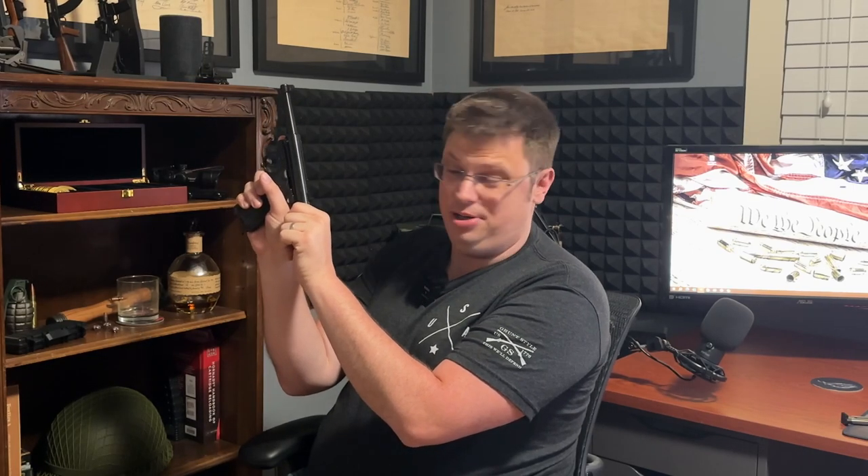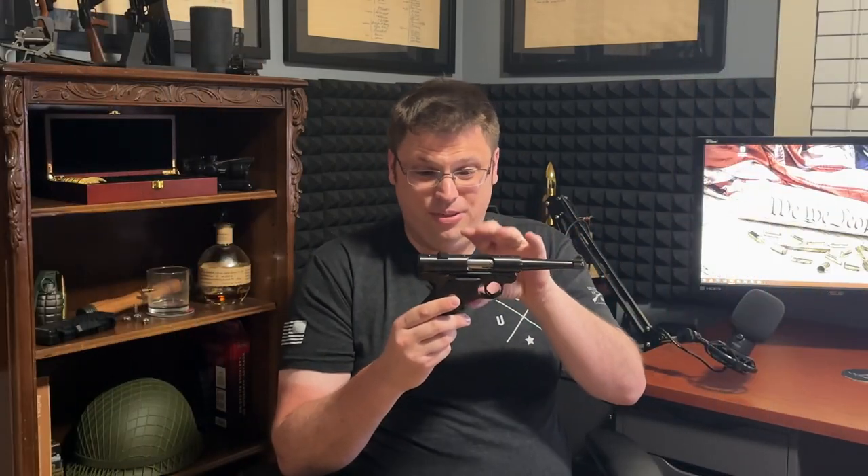To charge the Mark 4, you pull straight back on the bolt and release. This is a great gun to train someone on how to properly charge a handgun — a lot of people tend to ride the bolt forward, which will give you a nasty pinch. The Mark 4 teaches you to pull back and just let go. Don't ride the bolt forward — that causes malfunctions and it will get you bitten.